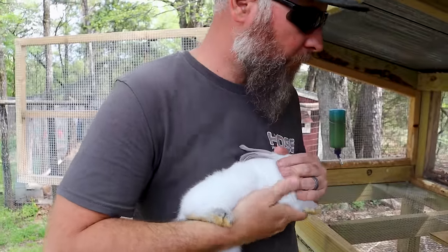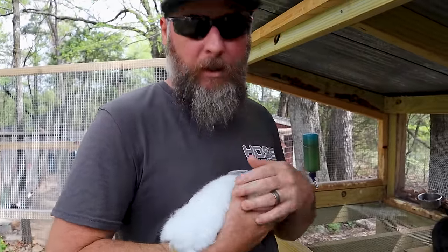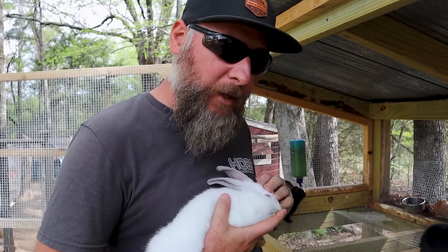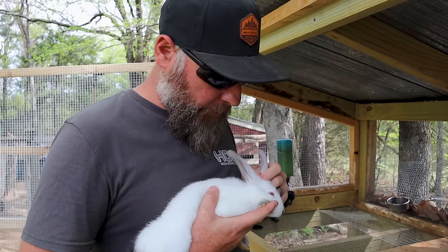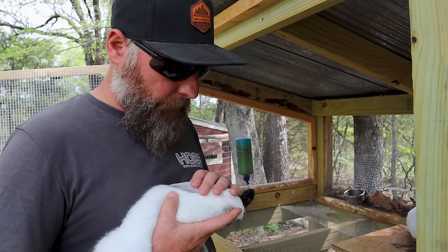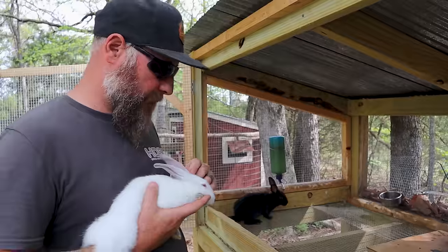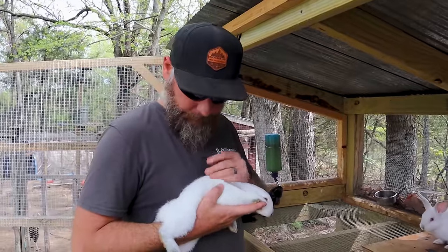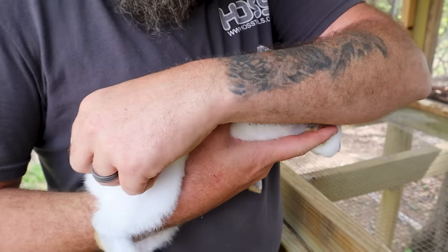Both females are spoken for. The first female goes to Melanie and Gary, and my mom is going to take the second one and make her a pet. My mom is an animal lover like we are, so that bunny is going to be spoiled rotten. Same thing with Melanie and Gary — all the animals around here are spoiled.